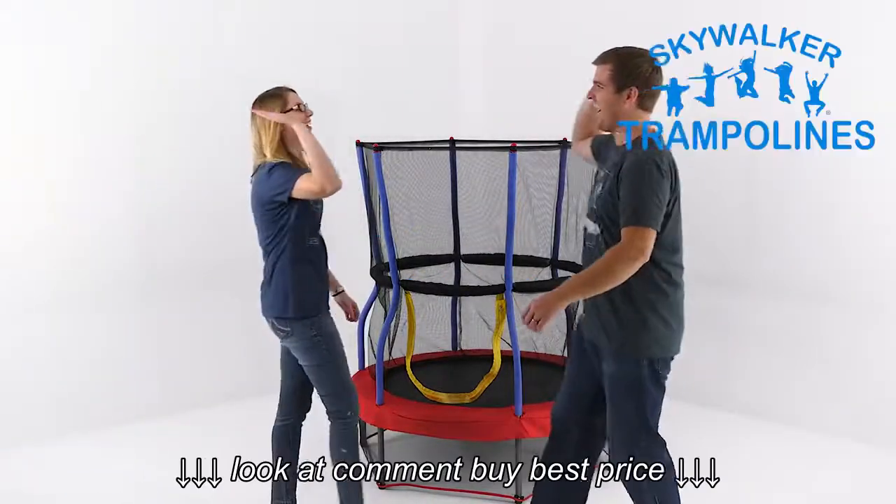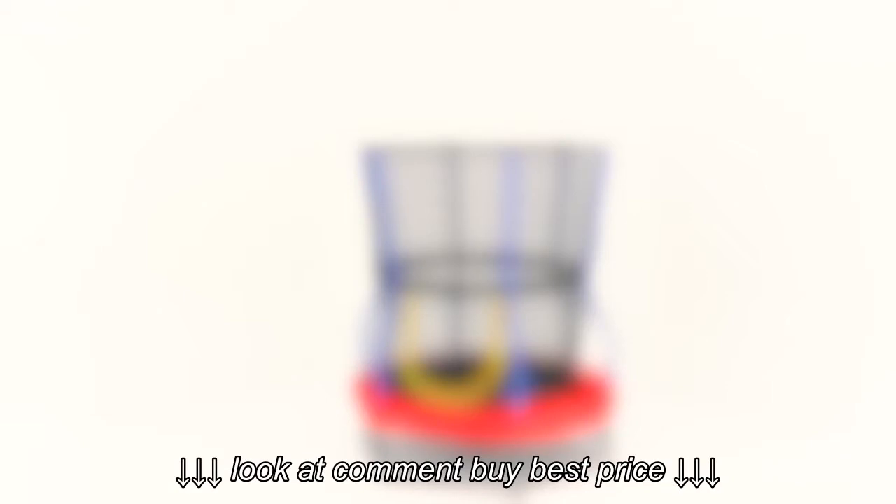For more information, visit our website at www.skywalkertrampolines.com, or visit us on social media.